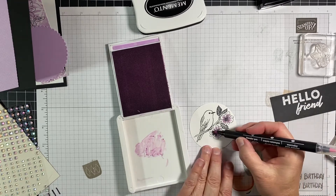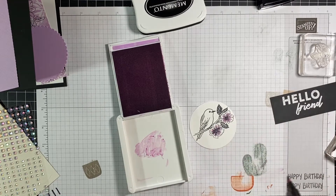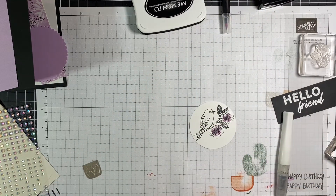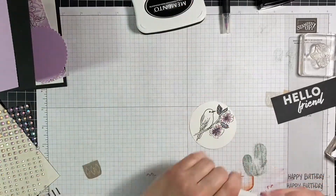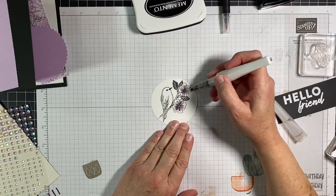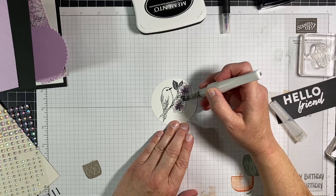Right there I gave it just a little bit of accent to the middle of the flowers to kind of make it fit into the monochromatic. And of course, anybody who knows me, I love my Wink of Stella. I've used that right here.